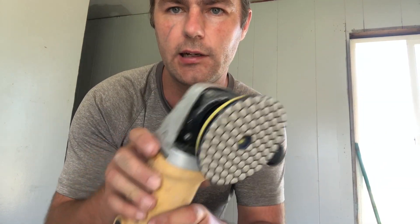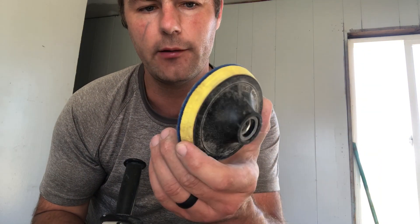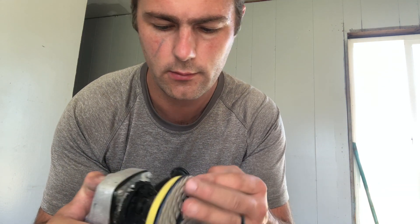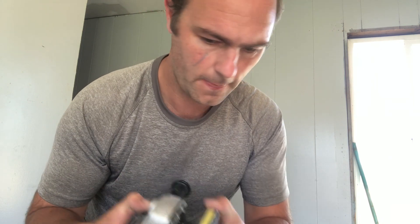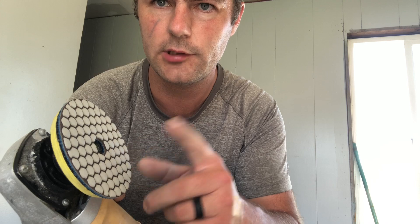This is the polisher I'm going to be using — it's basically just a car polisher with a small pad with replaceable velcro. I got mostly 50 grit to start with 50 grit, and then you can go all the way up to 3000 grit, but I think I'll mostly be using the coarse grit first.